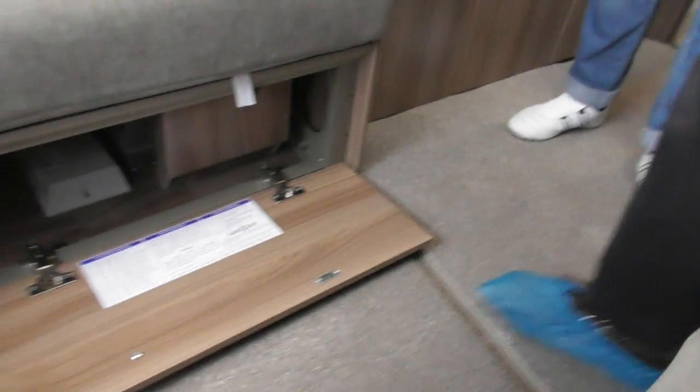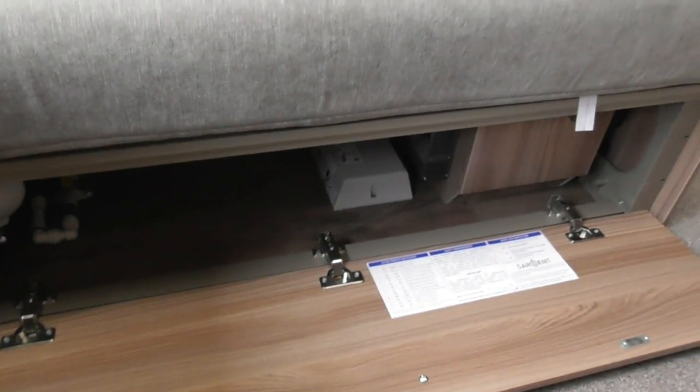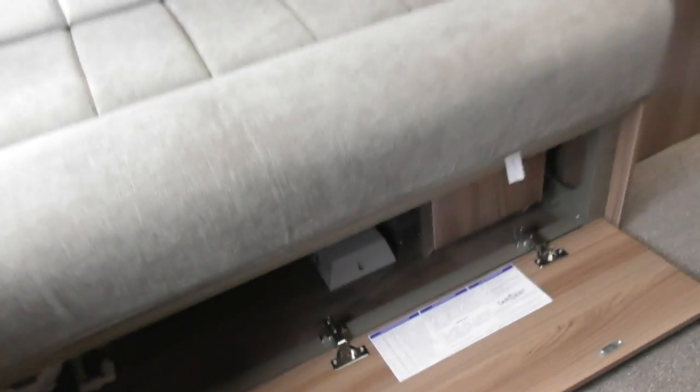You've got the drain which is down here, which will be pretty similar to your last one if you can see it. Just down there you've got the yellow lever switch. Obviously make sure you drain it for winter. I tend to drain it as I'm travelling home normally, and open the taps and it all drains out nicely.